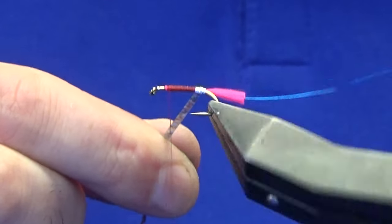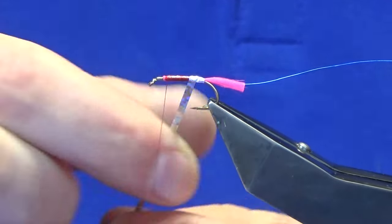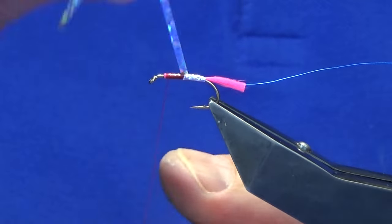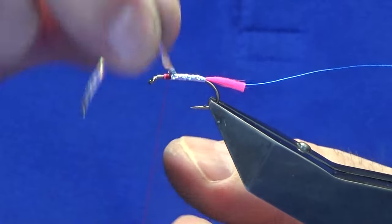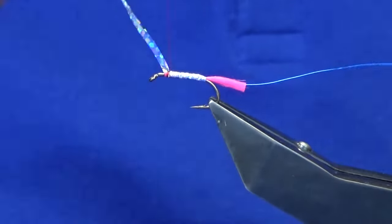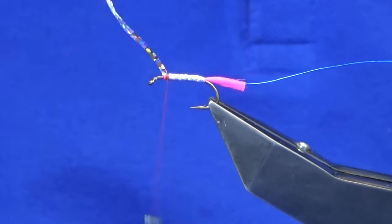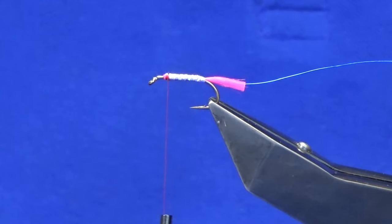I'm just going to have a wee check to see that there's enough of that. Then I'm just going to do overlapping turns of the silver holographic. You can put on some super glue before you bring up the holographic tinsel if you wish. Just going to trim that away.